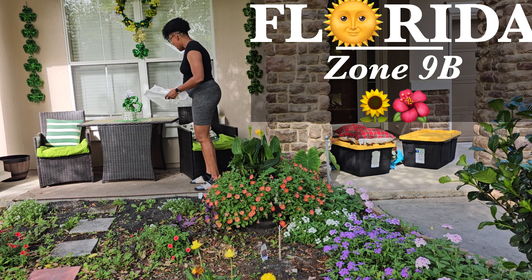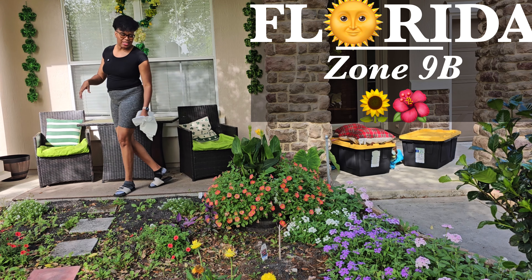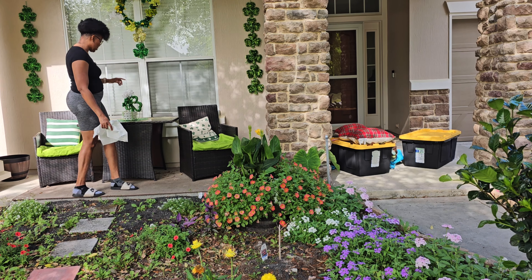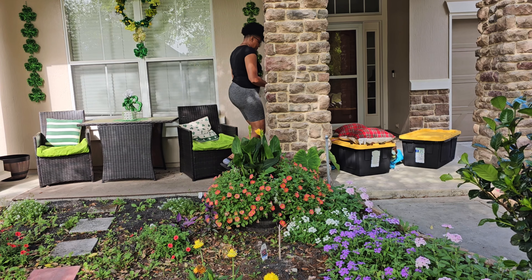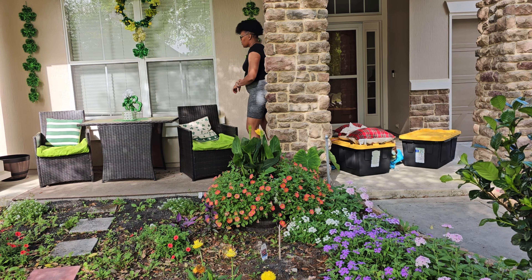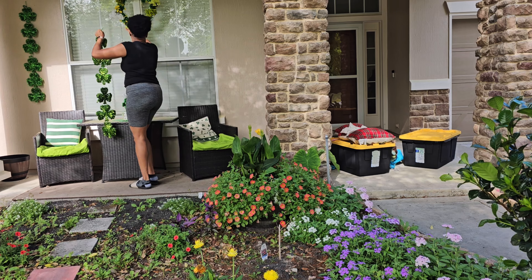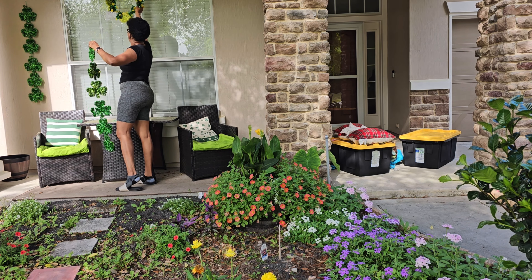Hi everyone, so today we are changing out our St. Patty's Day decor for spring, because March is done. So let's get everything switched out. Look at all this pollen — I gotta come and clean this all off. First I'm gonna take down all the green decor that we got going on.